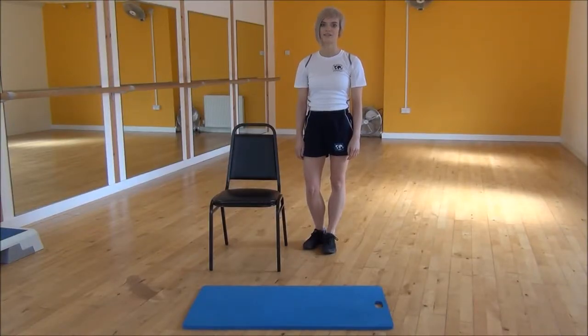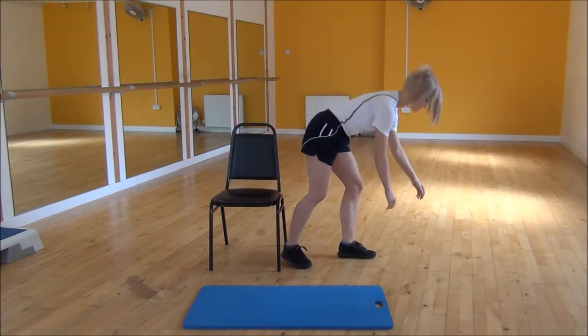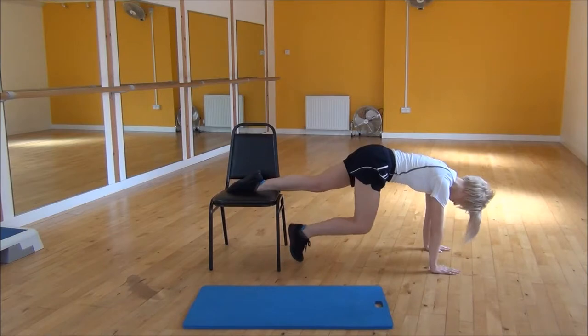Ok everyone, the next exercise today is a decline press up, so to do this we are going to use a chair. You are going to pop your hands onto the floor, shoulder width apart, and then take your feet up onto the chair.